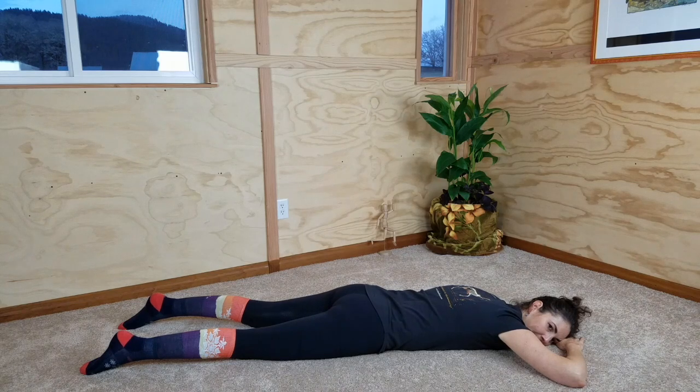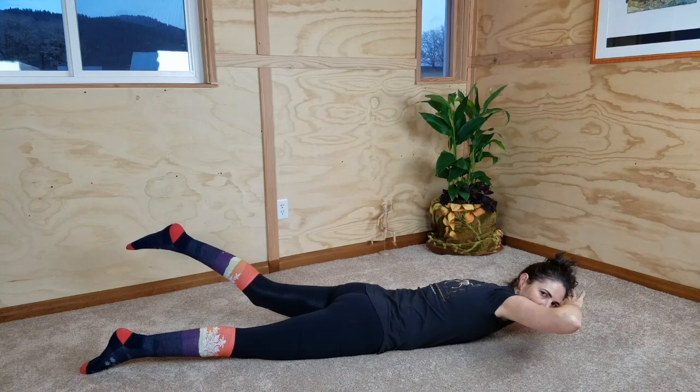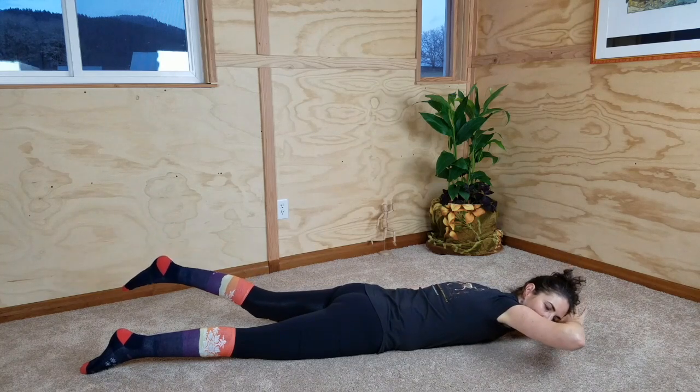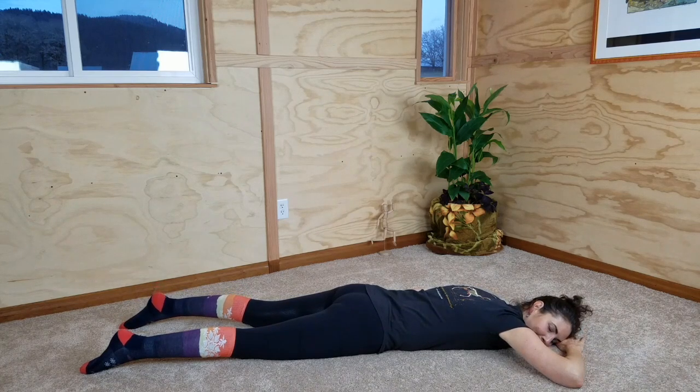Rest here, just take a breath. Check yourself and see that you can feel that you're actually releasing and relaxing your muscles. One more time: inhale, lifting head, hand, elbow, shoulder, and opposite leg. Exhale, floating all your parts back down to the floor slowly, methodically. Then melting into the floor, letting go of all the tension that your brain recruited to do that movement.